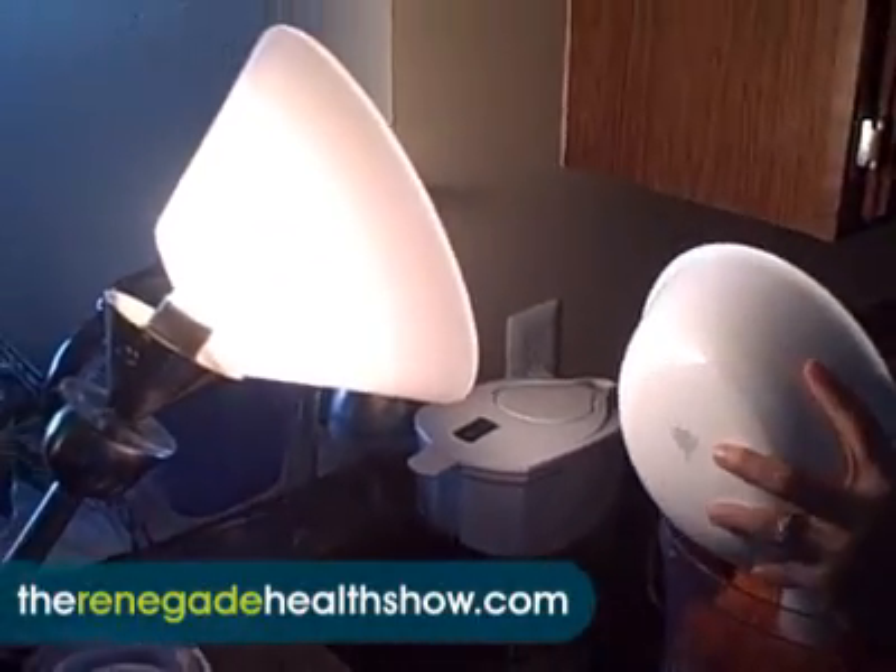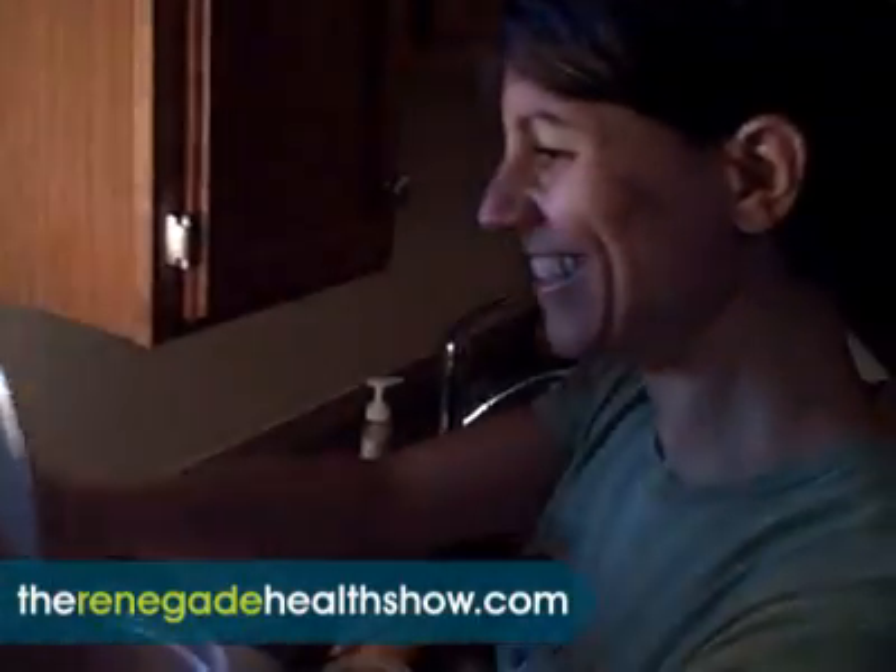You guys got to check out the studio lighting that we have here. This is real high tech.